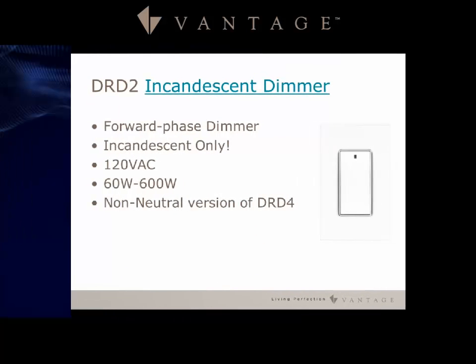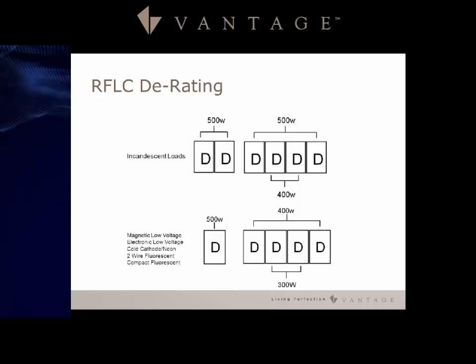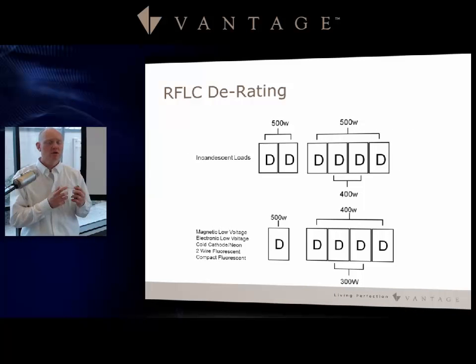The DRD2 is a forward phase dimmer and the no-neutral version of the DRD4, designed for incandescent only with a 60 watt minimum and 600 watt maximum. Derating applies in multi-gang configurations: in a two-gang scenario, both incandescent loads must be derated to 500 watts each. In a four-gang setup, the two middle loads derate to 400 watts and the two outer loads to 500 watts.